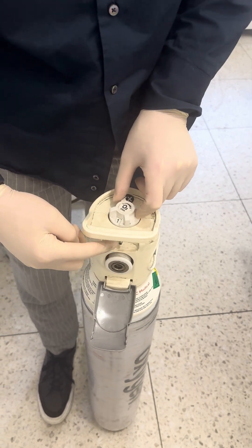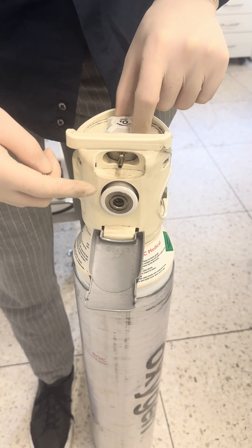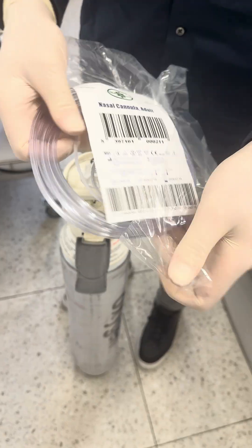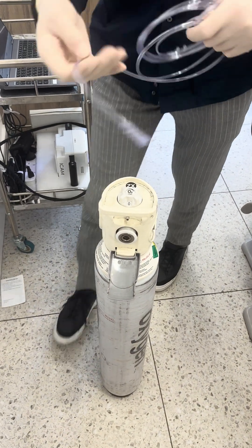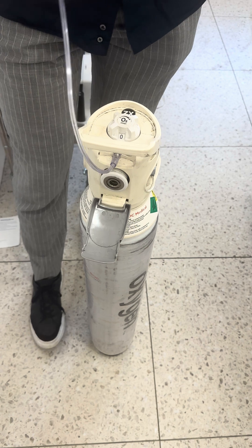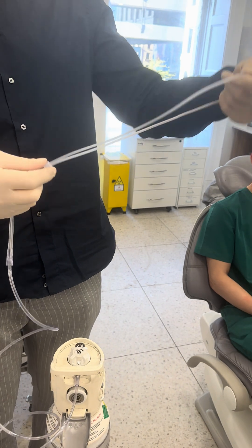You turn it all the way and then it's seven to ten liters, which is normal. You see the oxygen begins to come out of here. The nasal cannulas are single use. You open the lock and the part here gets connected to the metal tip here.